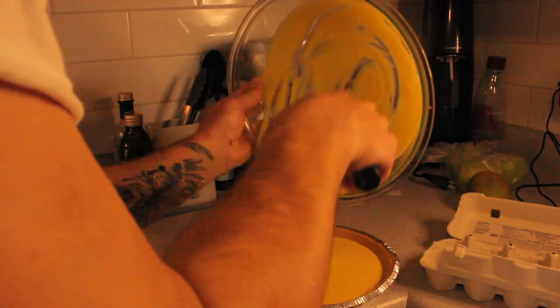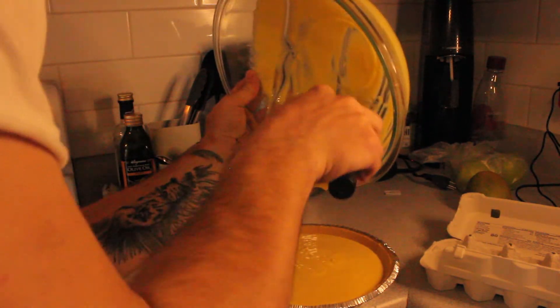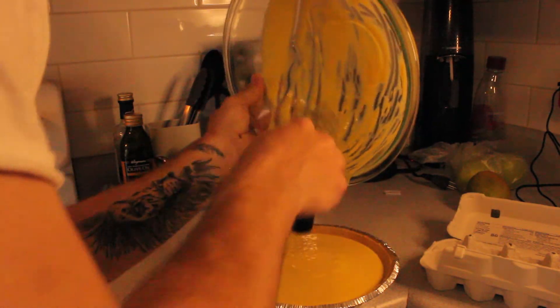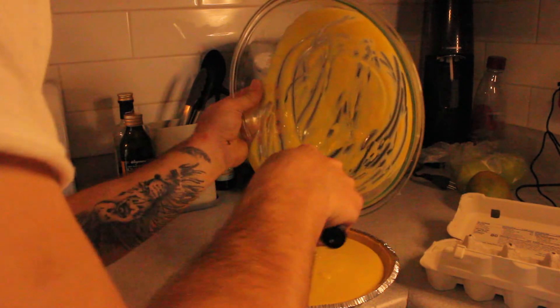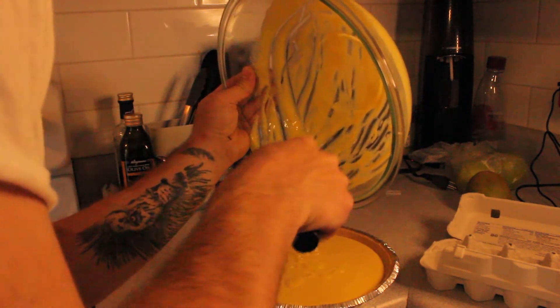So now you just have to mix that all together and put it in the crust, and let it bake for about 20 to 25 minutes. You should be able to put a knife through the middle of it and pull the knife out clean — that's how you know it's done. And then you just top it with whipped cream. Simple as that.